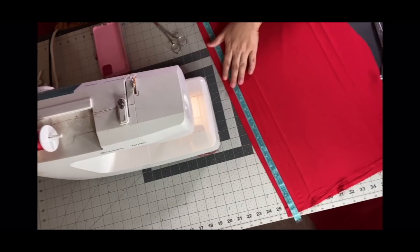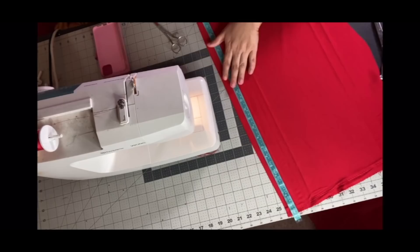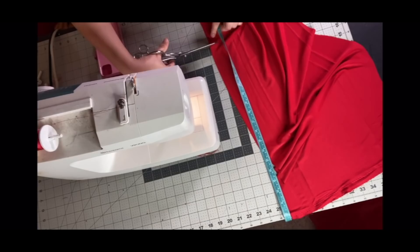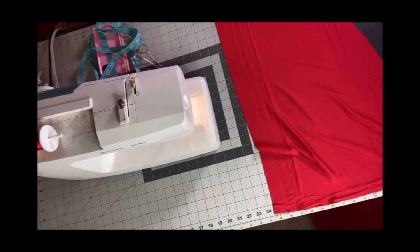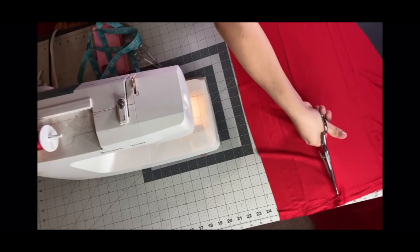Once that was sewn together, I tried the dress on to see where the dress met at my bust. I took notes of where my bosom ended and used a measuring tape to measure from the top of my dress all the way around the back of my neck to the other side. I cut on a fold that was two inches thick with a half inch seam allowance, and the length was about 26 and a half inches. That'll be completely different when you do it for your own body.